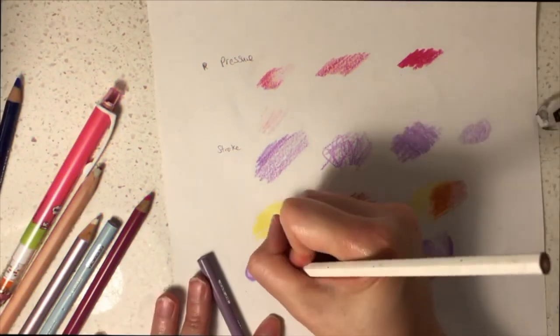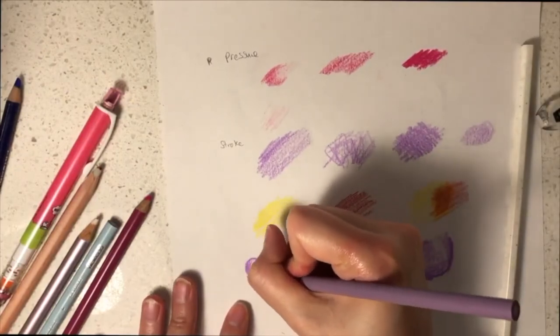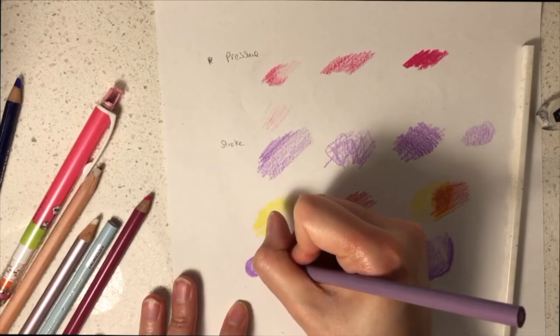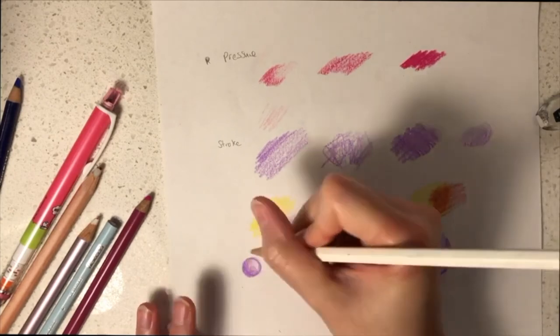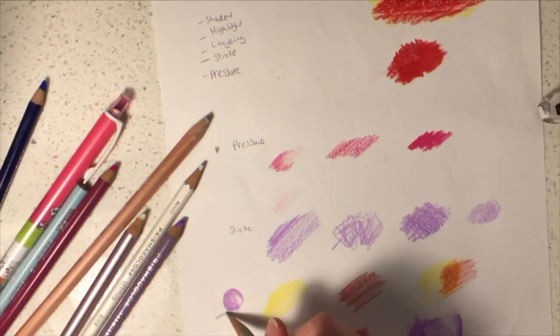I'd like to teach you how to do highlights. First of all you need to have a light source so you can determine which part of the drawing should have a brighter side and which side should have a darker side. You can achieve the highlight using white or you can use a burnisher. And here I'm just using grey to depict shadow.